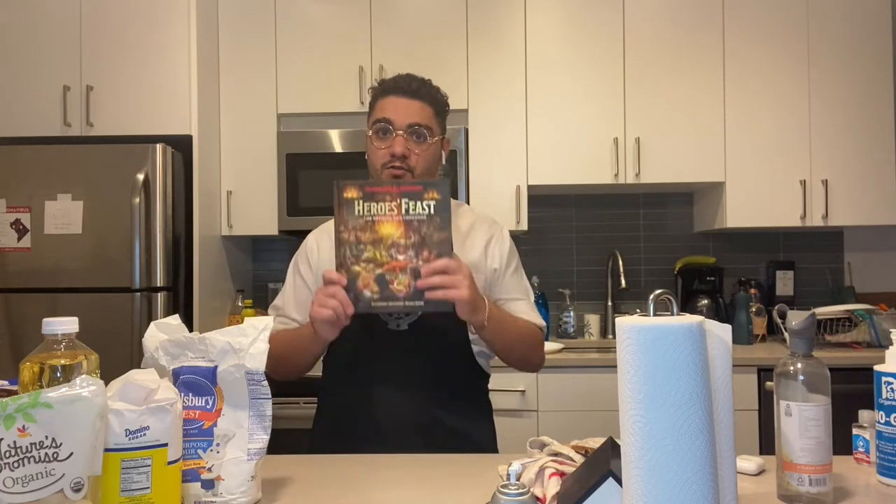Hello, welcome to Wizards of the Roast, a show where I intend to make every recipe in Wizard of the Coast's new cookbook, Hero's Feast.